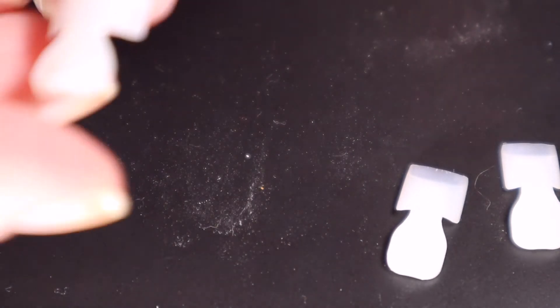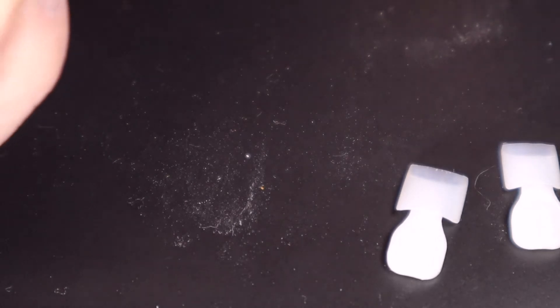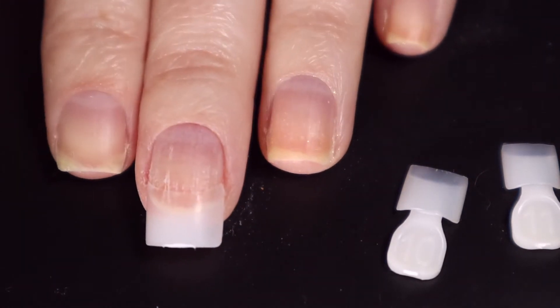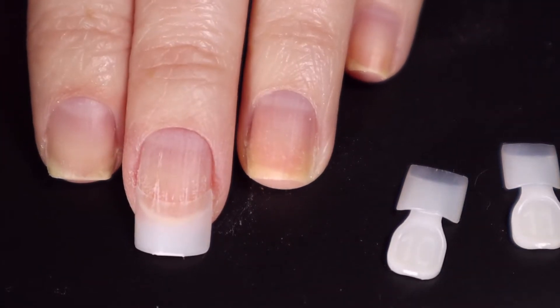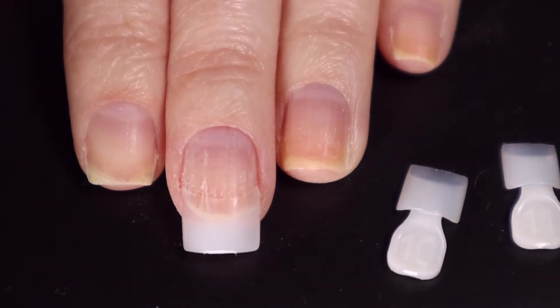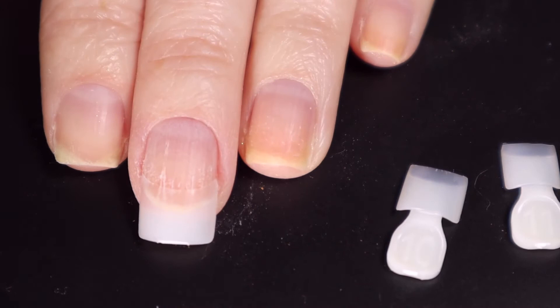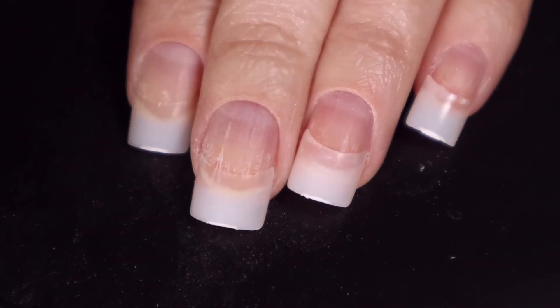I'm going to go ahead and break off this tab and smooth that out in a little bit. I will have to file these down because they're just way too long for me, but there is the first nail — wow, turned out pretty good! I'm going to apply the other nails on camera, file off some of the corners, and make them fit perfectly. I'll speed through this part of applying the tips.